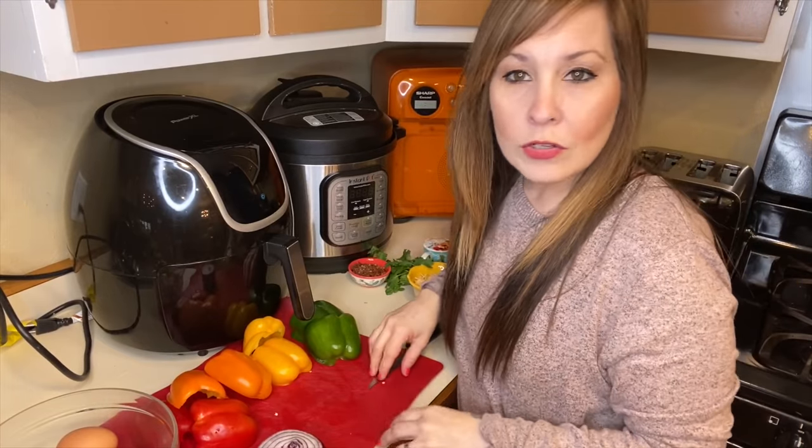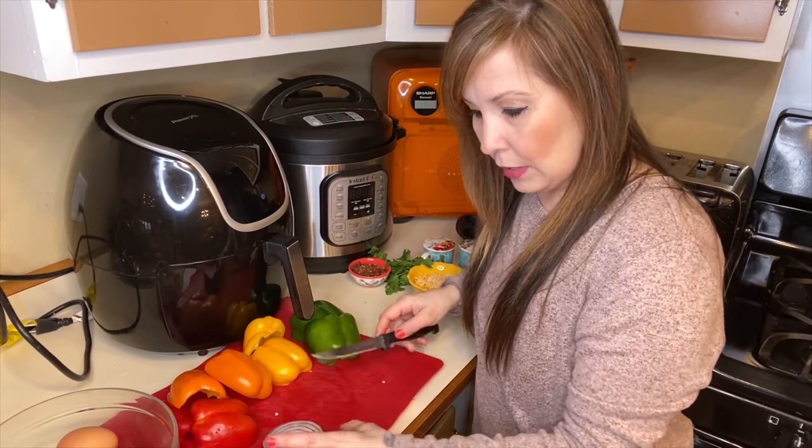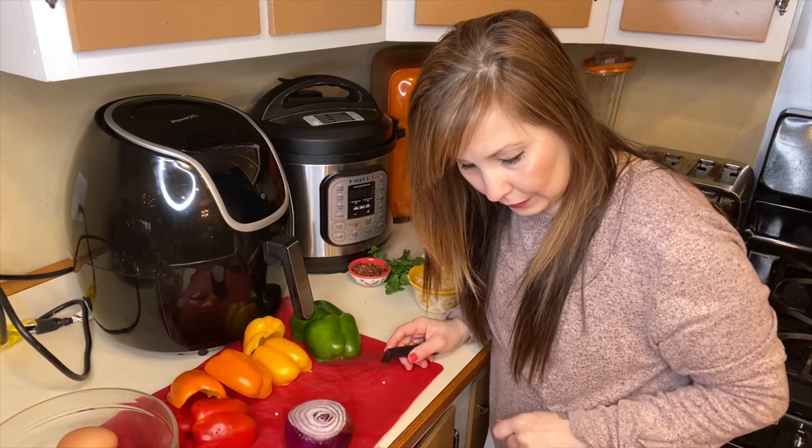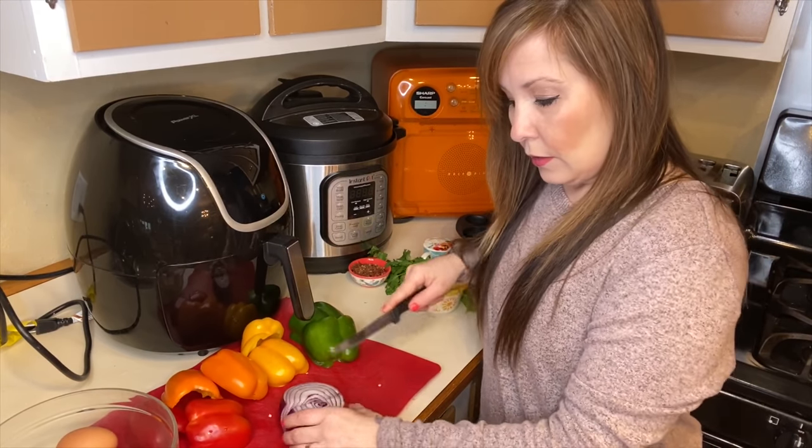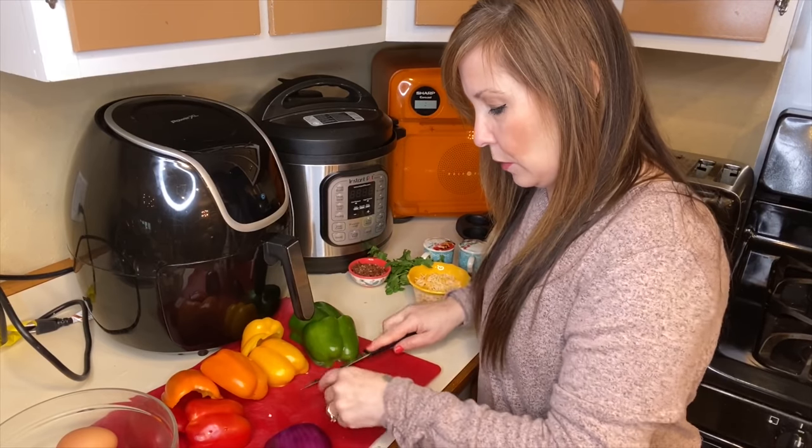Okay, so I'll just kind of talk to you guys for a little bit while I do this. I'll just cut these up quick.